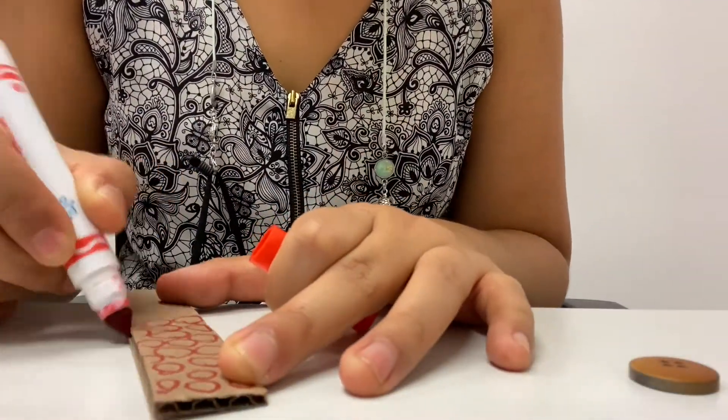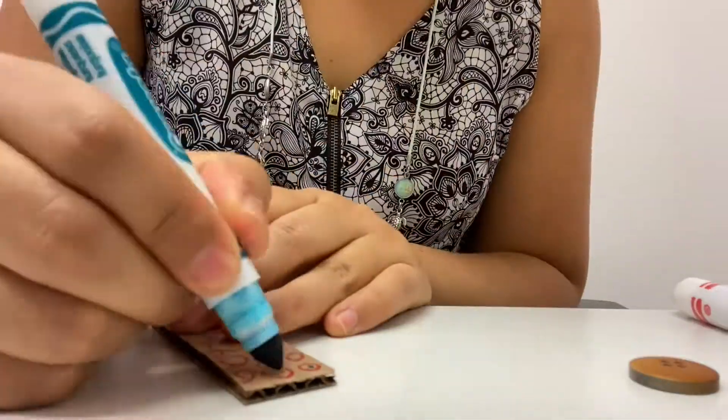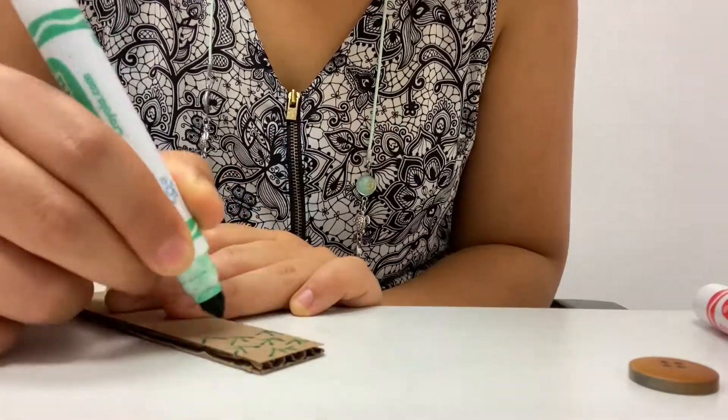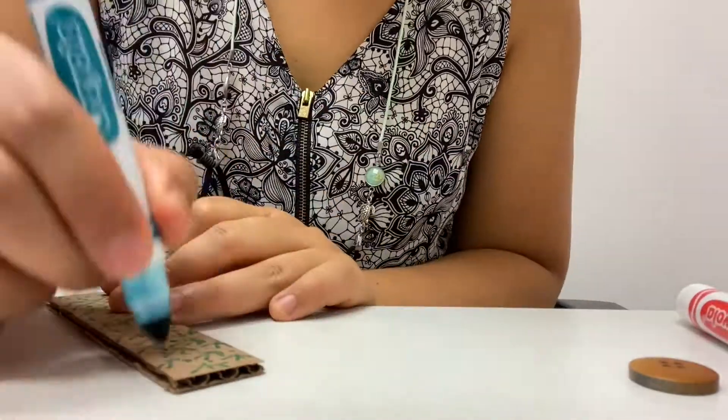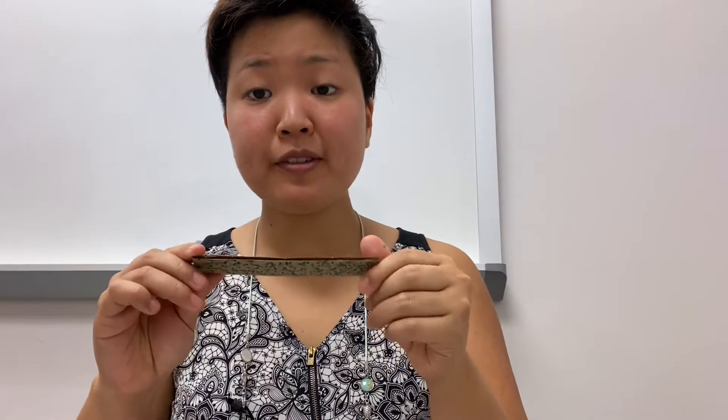Let's see how it's made. Step one: decorate your cardboard. Step two: after you have decorated your cardboard, fold it in half.